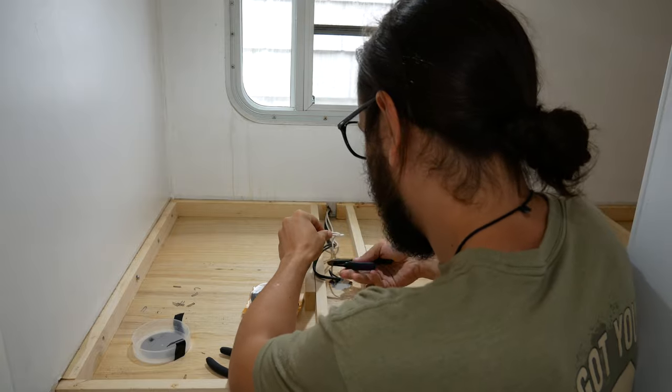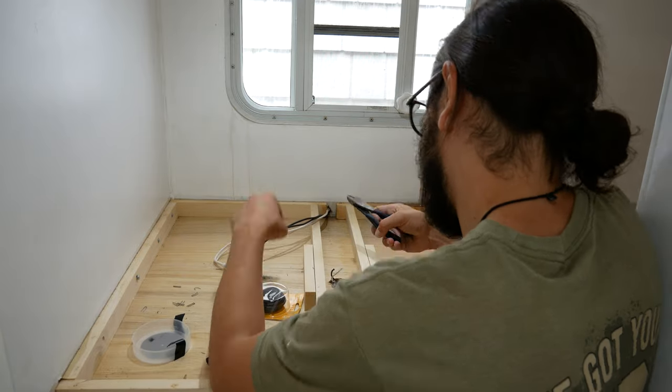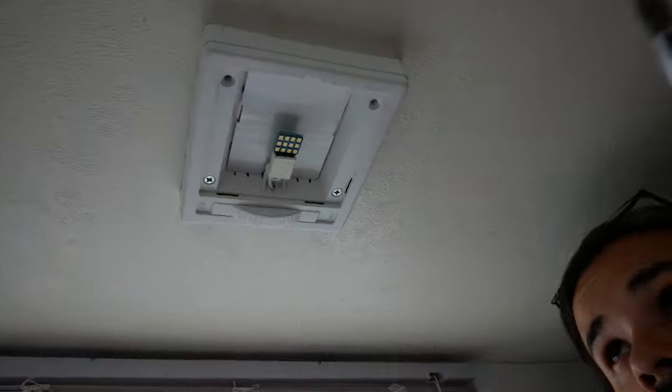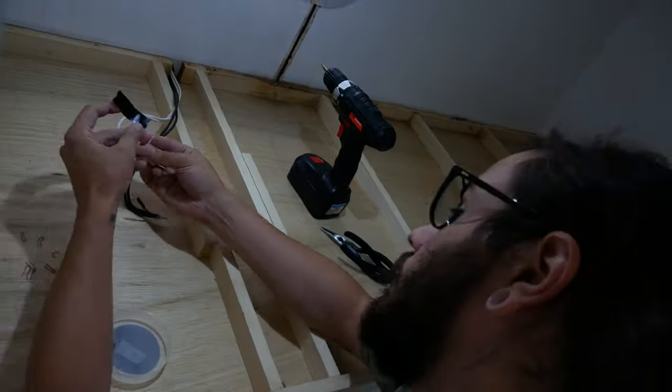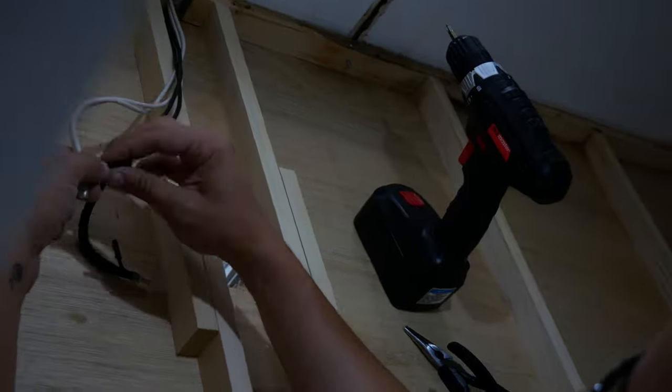I am now cutting the leads that led to the light on the top bunk so I can move the light over to what becomes my side of the office. I wrapped the leads in electrical tape because I don't want to deal with a spark.